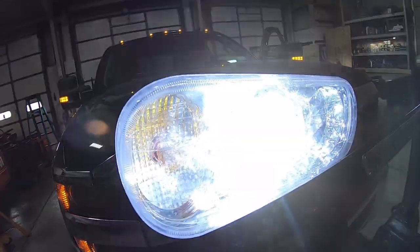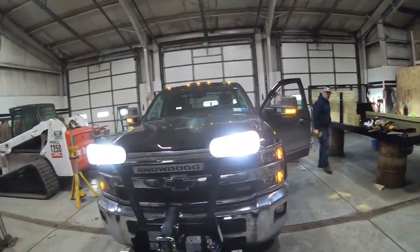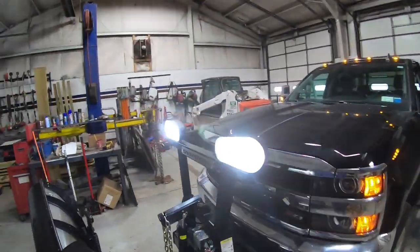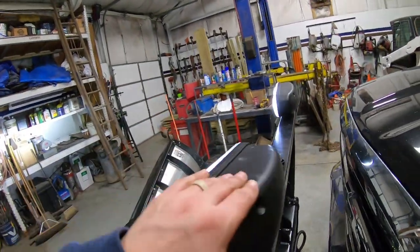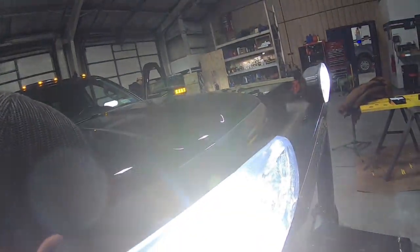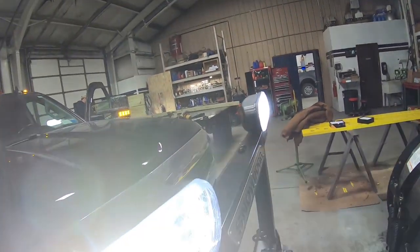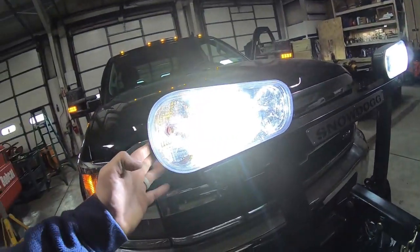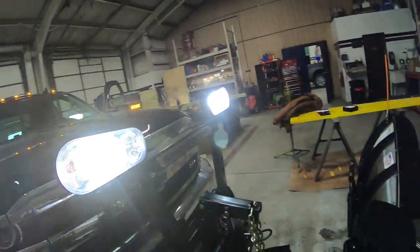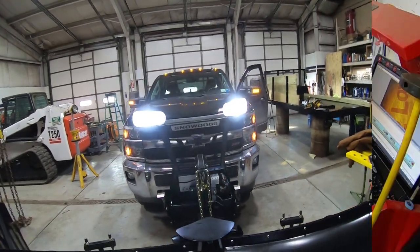I might have screwed something up. My marker light over on this side isn't on. I can hear the fan running in the back of that one so that fan's working. Fan's working on this one too. I might have done something to that one because that marker light's out, but other than that I'll pop that lens back off real quick and we'll see. But other than that they are bright — holy cow.